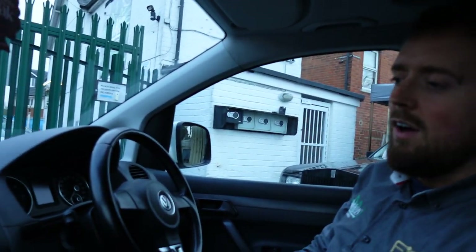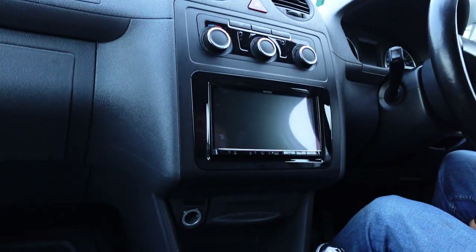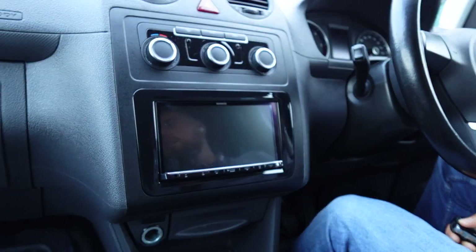Hope you're not getting bored of these Kenwood videos or installations we're doing. It's Connor from John Cleese Car Audio here again. This time we are in a Volkswagen Caddy, and I will show you exactly what we've done in this one.